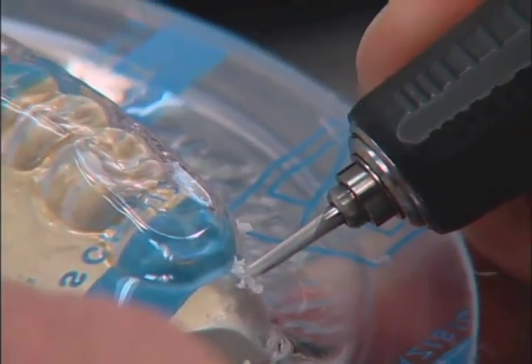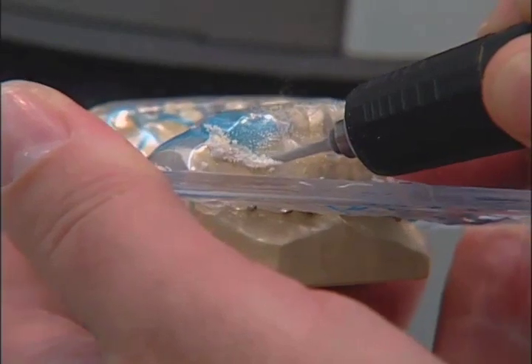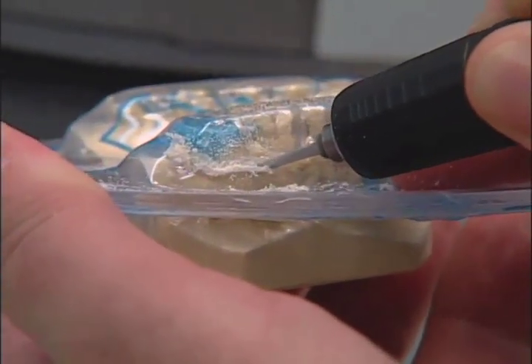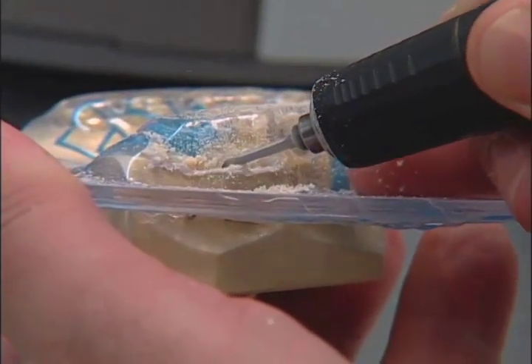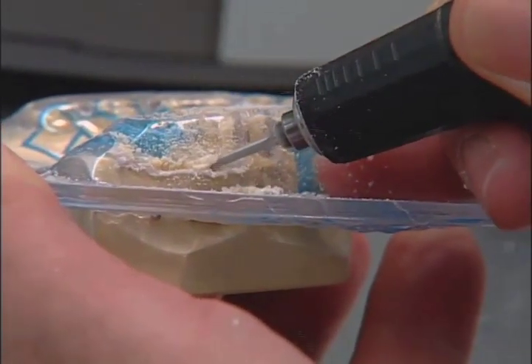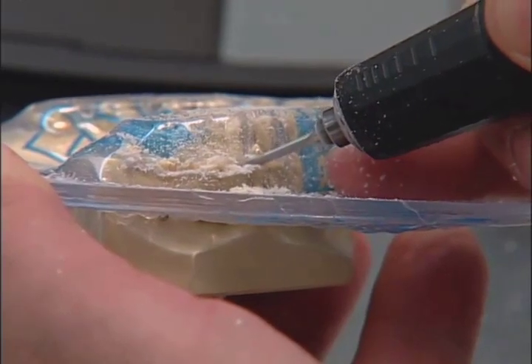Using 10,000 RPMs, begin to cut the splint away from the disk completely. Note: cutting the splint off the model will damage the model. We suggest a second model be made prior to starting the thermoform procedure.